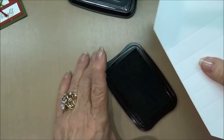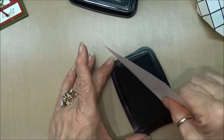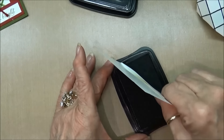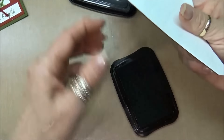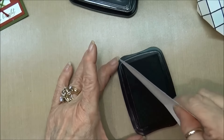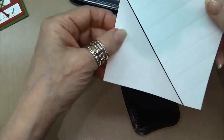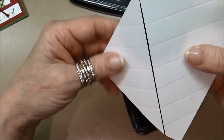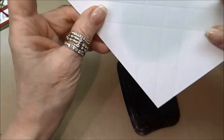I trimmed it down to the size I wanted. I decided I wanted three diamonds wide and four diamonds down. I just picked the size of my image and spread it out from there — I thought it was a pleasing look, so that's the size I made it.